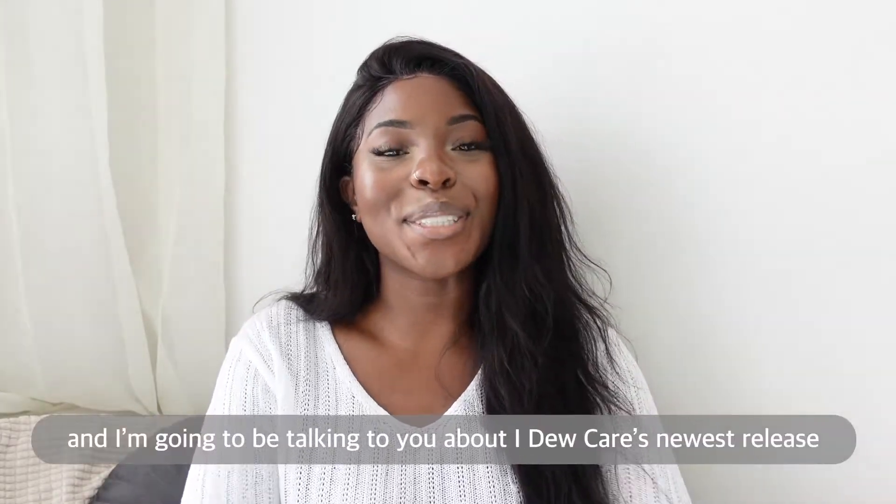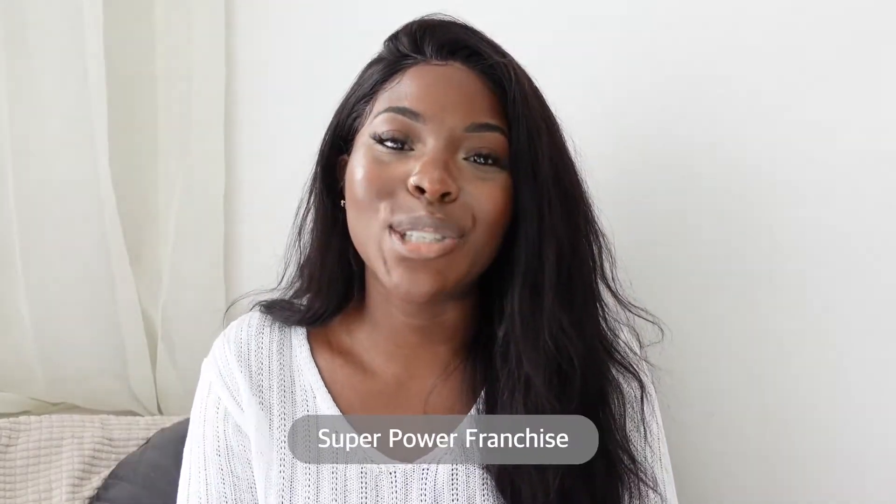Hey guys, I'm Ro and I'm going to be talking to you about iDoCare's newest release, Superpower Franchise.